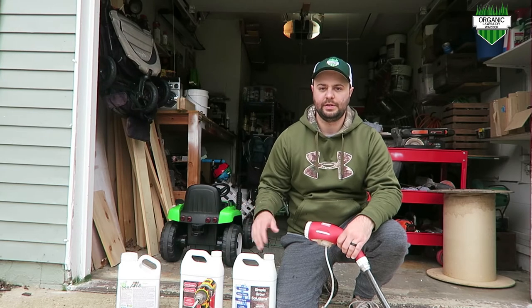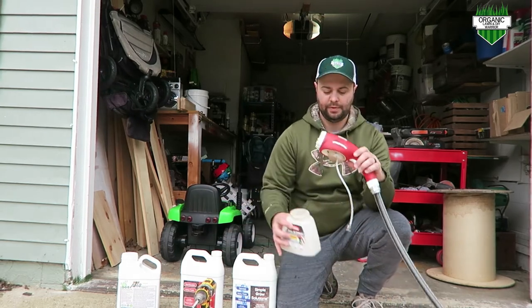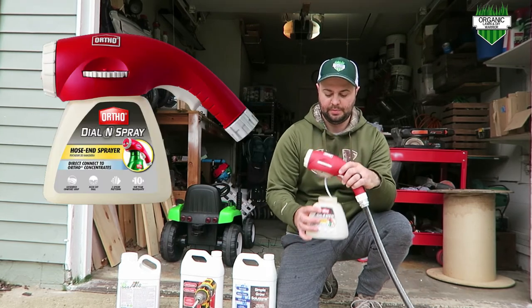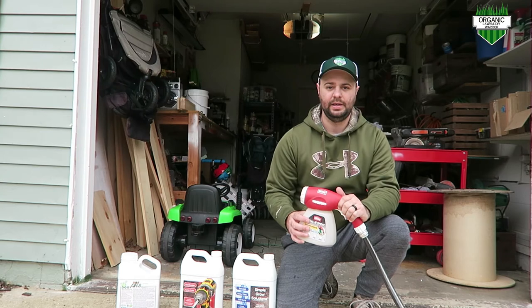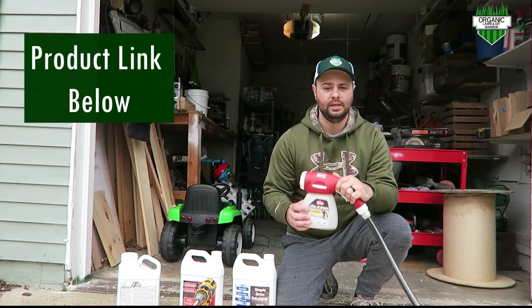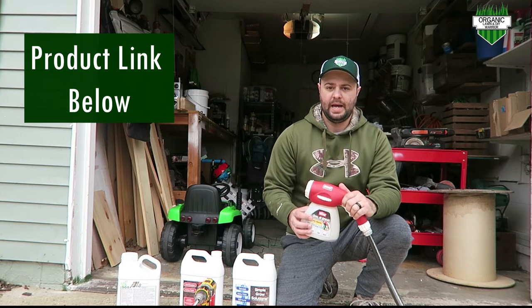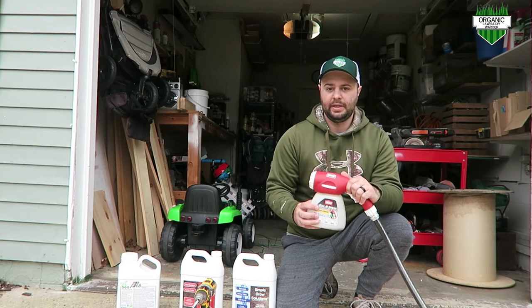Once you put down your granular fertilizer, the next step is to put down your liquids. What I use is an Ortho hose-end sprayer. You really don't need those big backpack sprayers if you don't want to — they're expensive, and this is literally only 10 bucks. It's really easy to use, and if you don't mind taking your hose out and walking around your yard a little bit, this is the way to go.